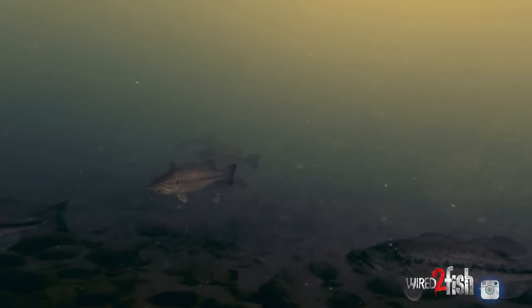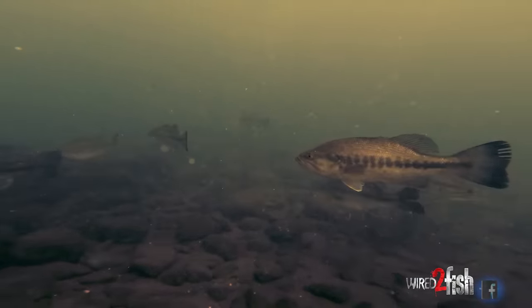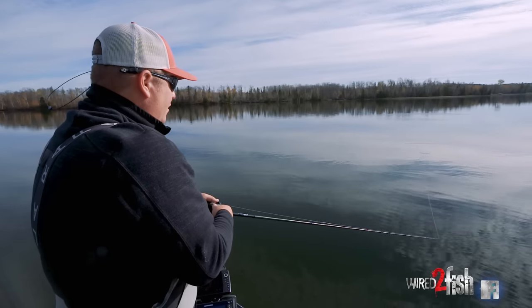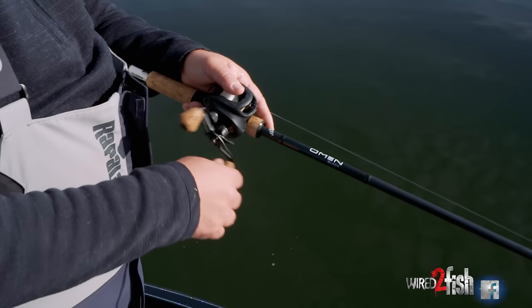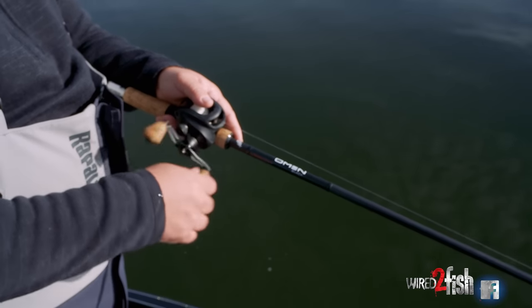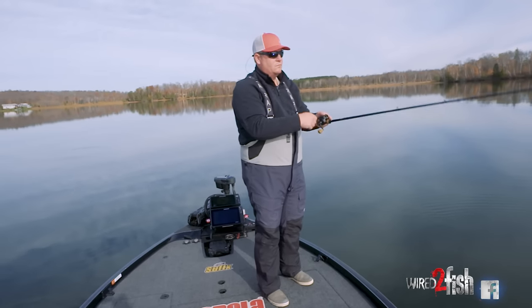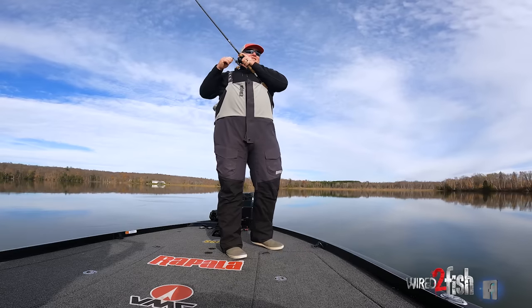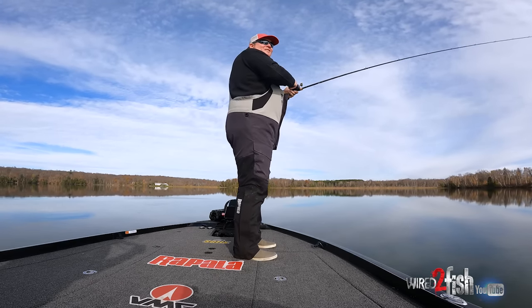In late fall the fish are not everywhere — there's a lot of fish in a few places. So you really need to make sure you find that right zone that they're in, and it should be cast after cast. Getting close... there he is! Just let the rod load up nice.